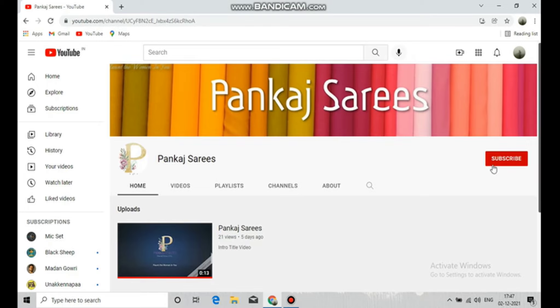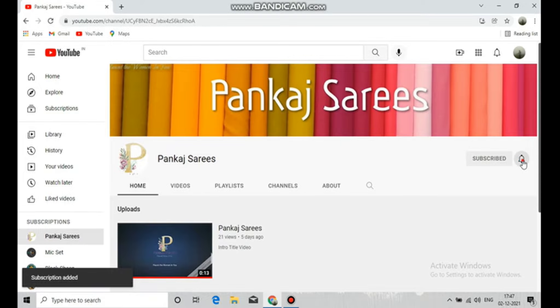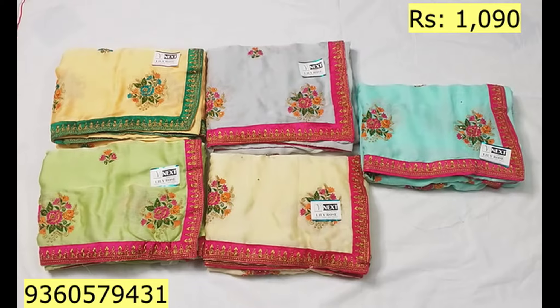Hello friends, welcome to Punga Chari. If you are subscribed to our channel, press the subscribe button below for the latest content and press the bell icon.